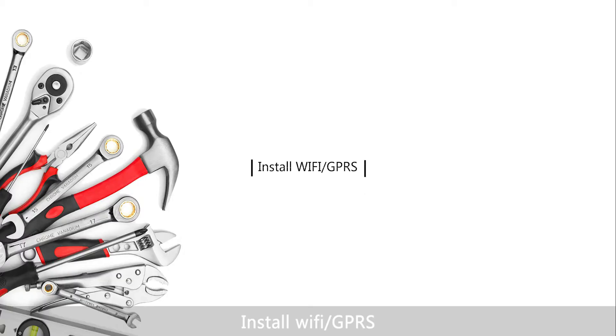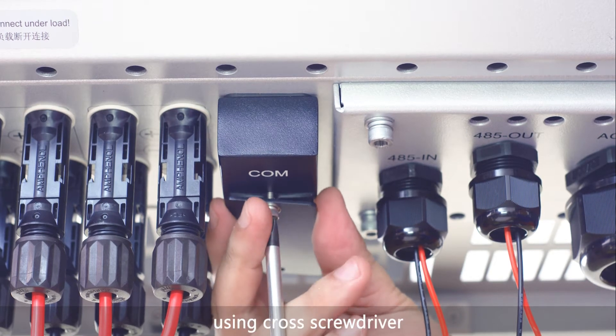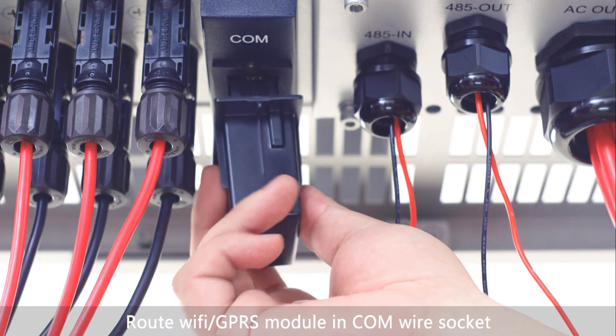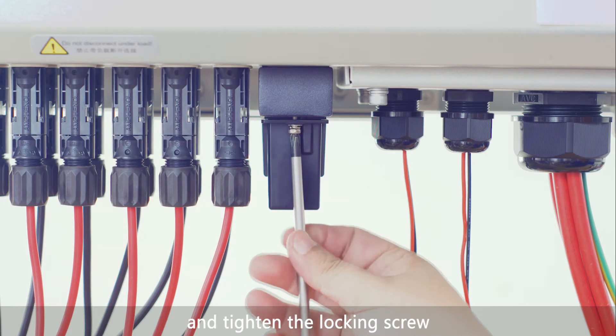Install Wi-Fi GPRS: remove the screw on the COM cover using a cross screwdriver and take off the board. Route the Wi-Fi GPRS module into the COM wire socket and tighten the locking screw.